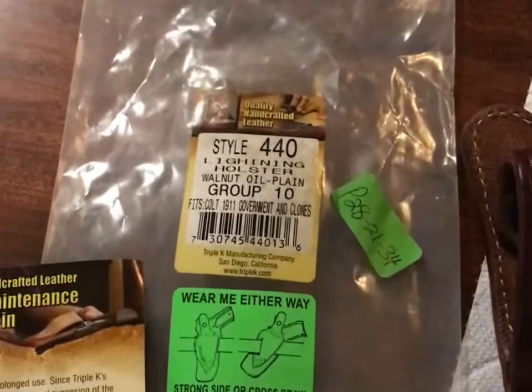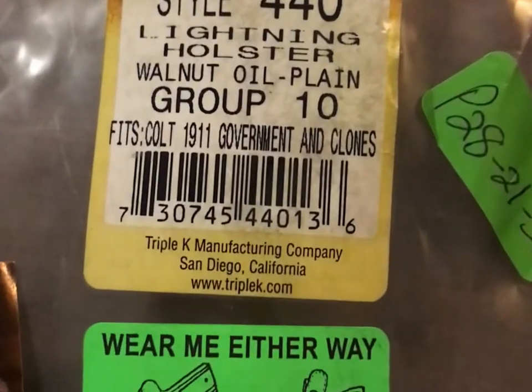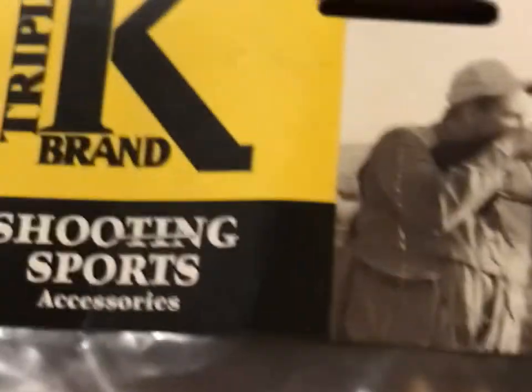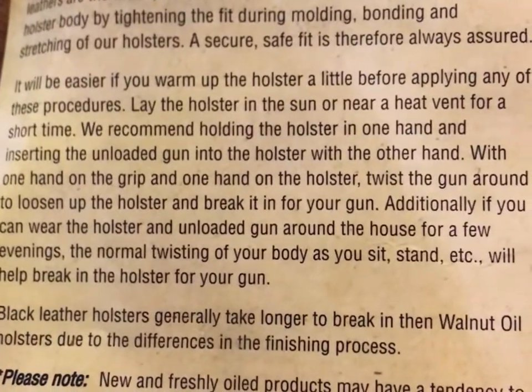Hey, what's going on everybody? Today we're gonna do a quick review on a holster I just picked up — the Triple K 440 size 10. Here is the packaging it came in. You can wear it either way: strong side or cross draw. Like I said, 440 size 10, Triple K.